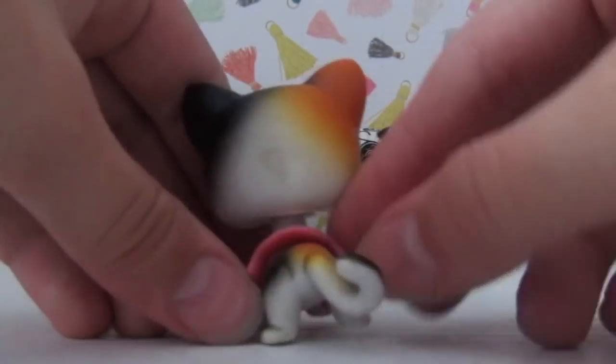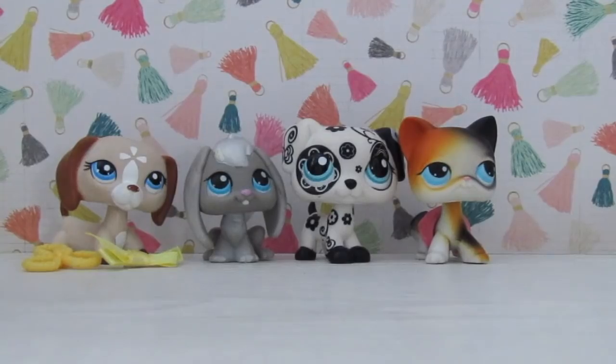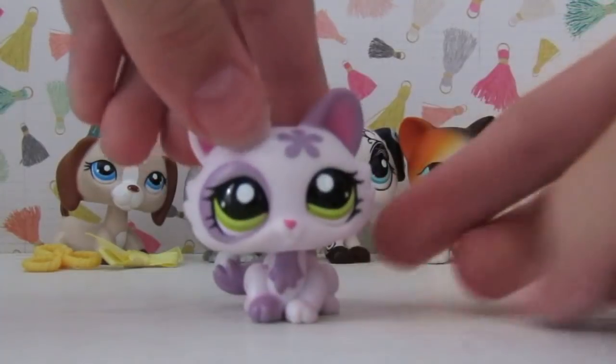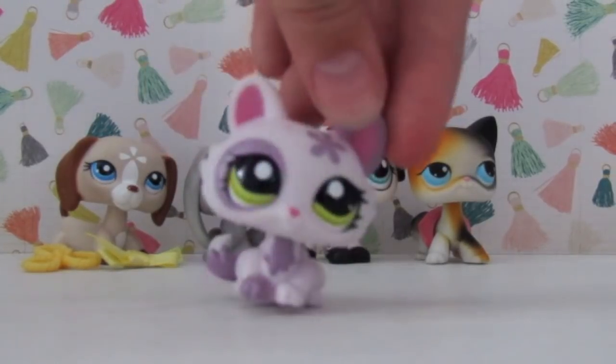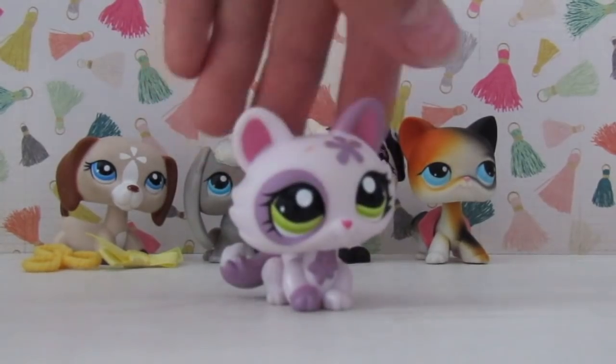The skirt doesn't want to go on — there we go. She's super cute. All the pets have blue eyes. We have this pet which I've wanted for the longest time. This is my second Crouching Kitty and she's just so cute. You probably know her as LPS Emily's mascot, or the LPS she uses to represent herself.